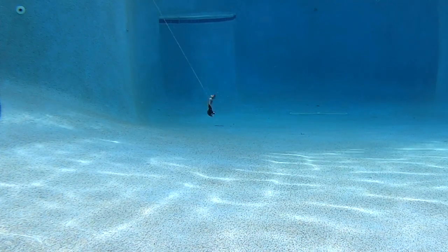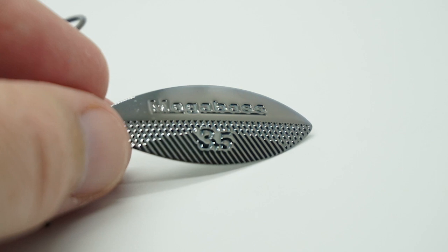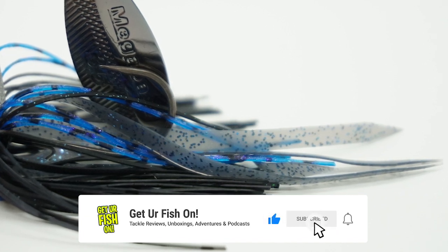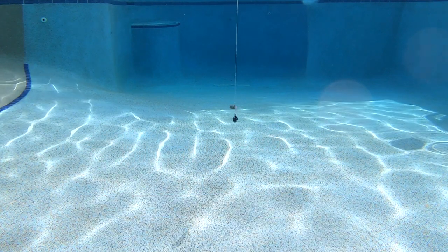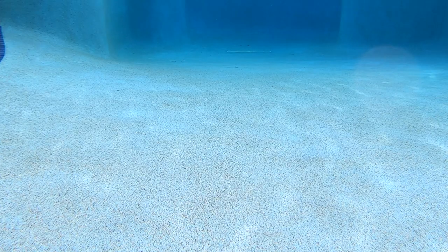The SV3 has finely tuned, sharp-creased blades and custom textures to emit flash and vibration. And with a custom-tied skirt, the SV3 comes to life at any retrieval speed or presentation, including slow rolling this bait along the bottom of the water, burning it through the shallows, or letting it in the lift and fall technique.